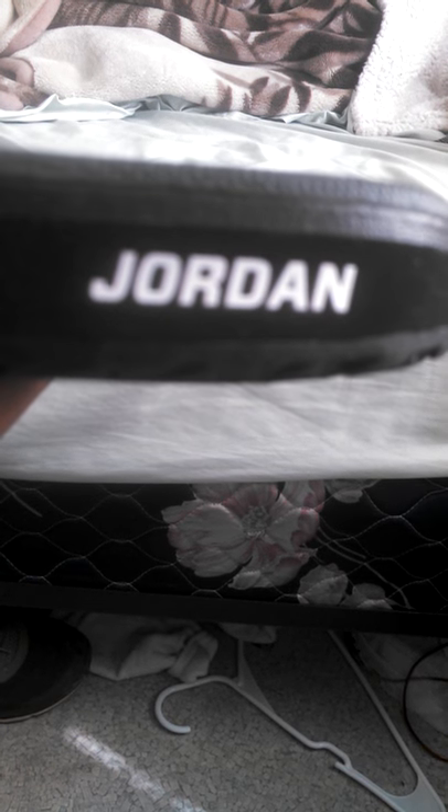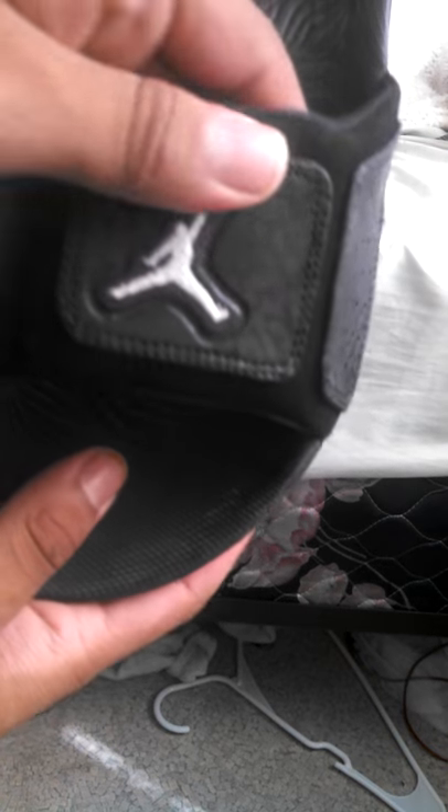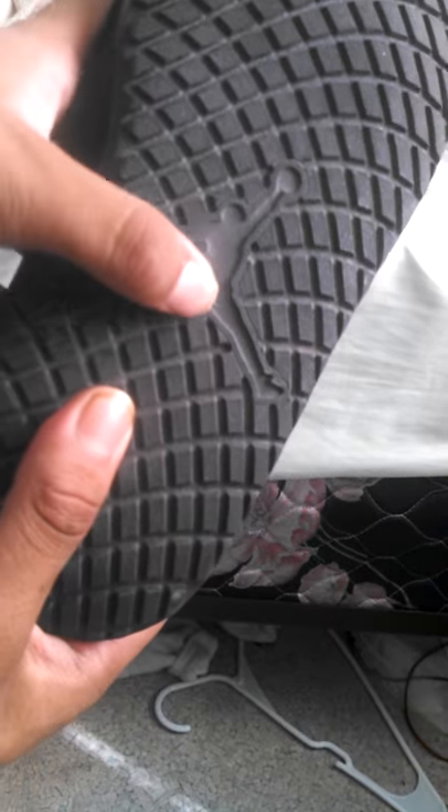Okay here's the other one. Jordan is on the side again. The Jordan logo is on the bottom of the top — so I put them on both of them. And then this one also says solar soft — Jordan logo, cement print.